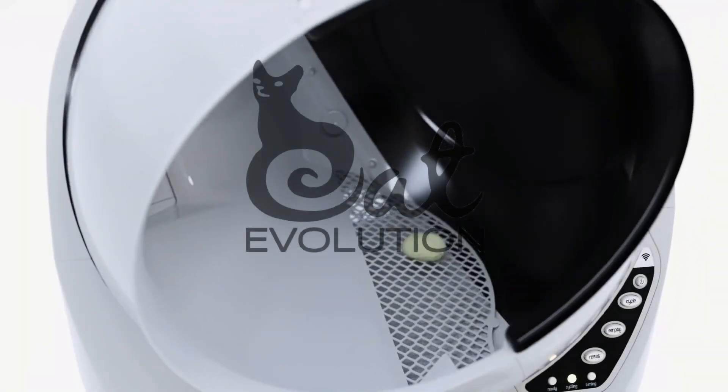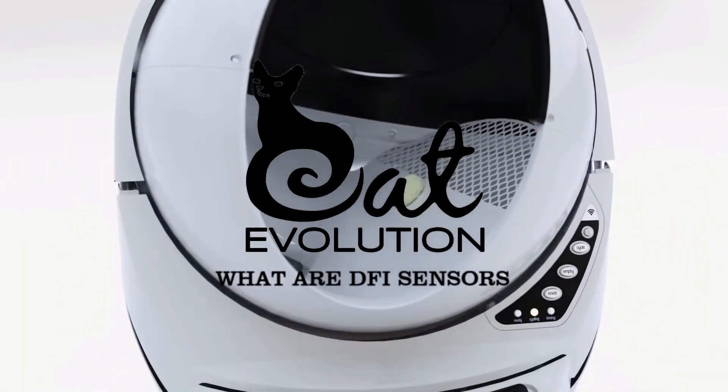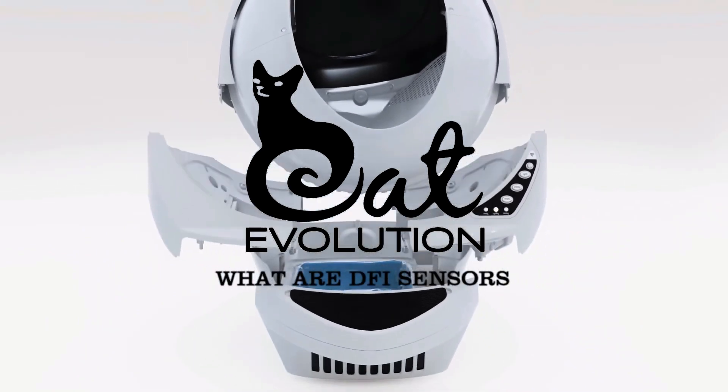Hello and welcome. In this video we'll find out what DFI sensors are, where they are, what they do, and how to fix their faults.